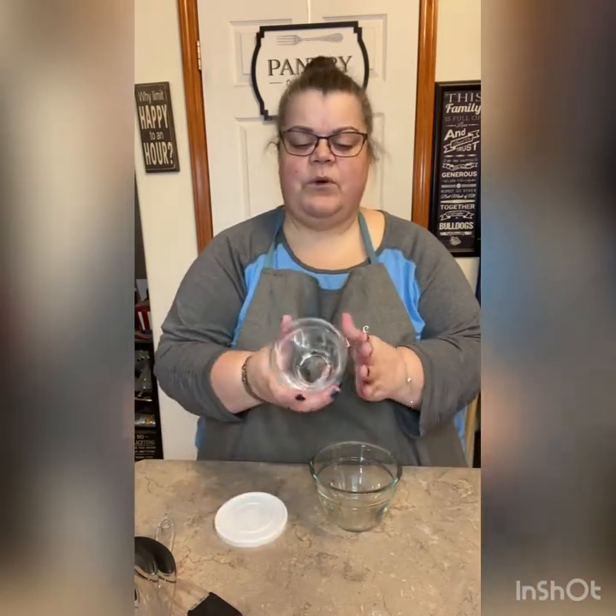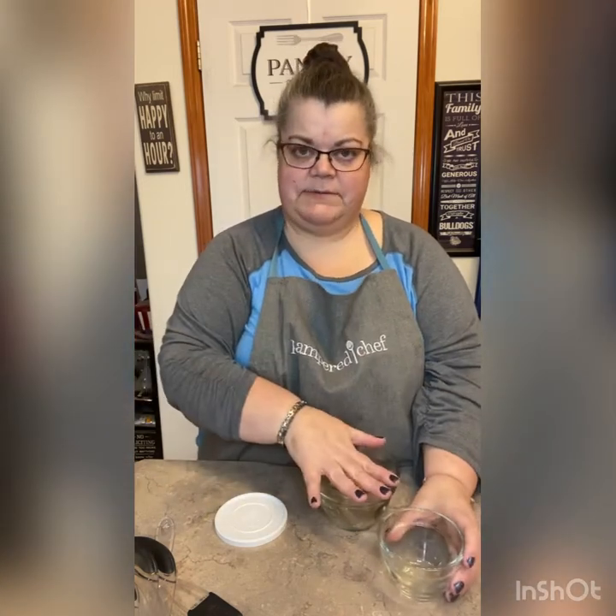Then we have prep bowls. This one's the one cup, this is the two cup, and we also have a three cup — I don't have that one yet — but they all come with a lid. These are kind of a combination: you have measurements along the side, but you'd need to get eye level to check the amounts. The top measurement is your full cups, so this one is one cup to the very top and this is two cups to the very top.